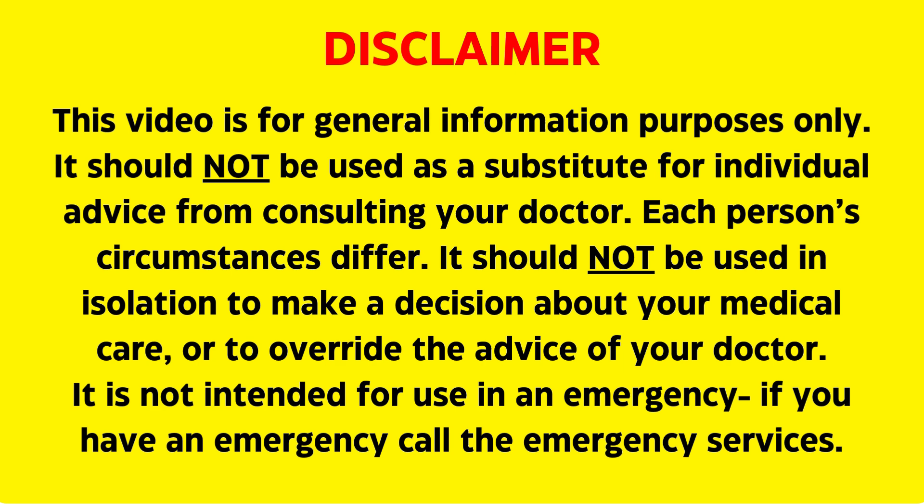I do hope you find this video helpful and please remember to hit subscribe. As always, this video is for information purposes only and you should speak to your doctor before making a decision about your care.